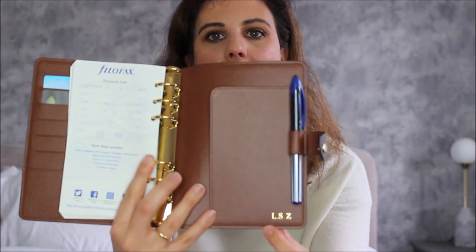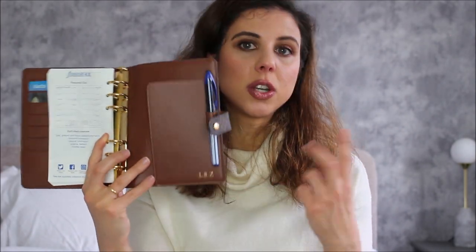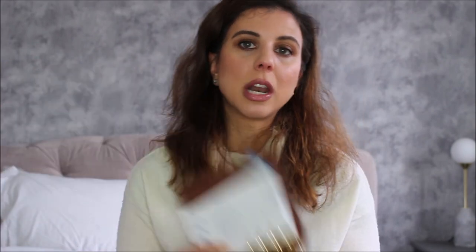I decided to go with simple gold for the hot stamping. They do up to three initials — you can do two if you want — and you can choose whether to have dots in between the letters of your initials or not. I decided to have the little dots as well.